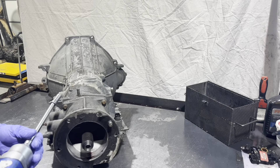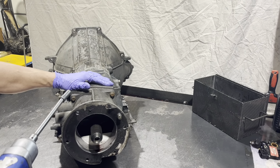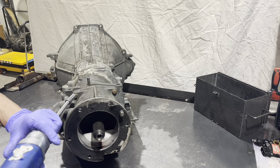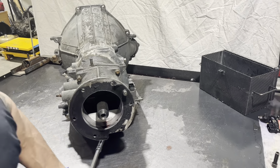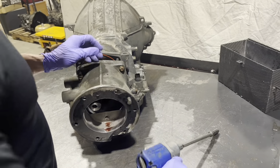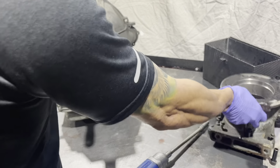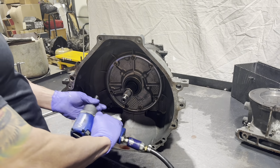All right, we're going to start with taking the tail housing off. If any of you guys have worked on these things, you know that they love to break these bolts, so let's hope we get lucky. Next, the pump bolts.